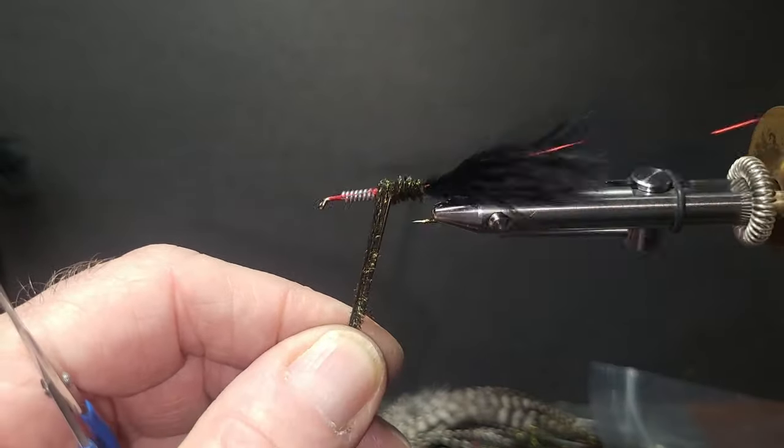I'm going to take some 0.035 lead and pull it onto the shank pretty tight, getting it in the middle of the shank. Make sure you grab some pliers and side cutters to cut the heavy lead — you don't want to damage your good tying scissors. Cut that off, then come in with some brown 6/0 thread. I want the lead right in the center. Come over and create a little dam on both sides so it doesn't slide around. You can put cement on there but you probably won't need it.